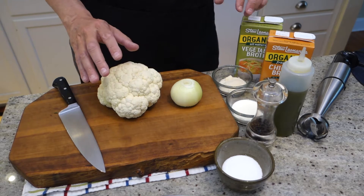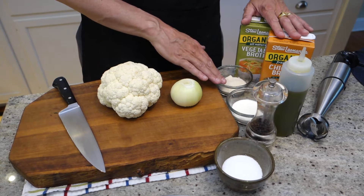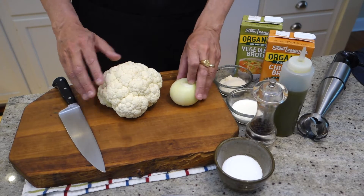And then we're going to finish it, if you want, optionally with cream and/or some Parmesan cheese. We'll adjust the seasonings at the end because the Parmesan and the stock are going to have some salt in them already.